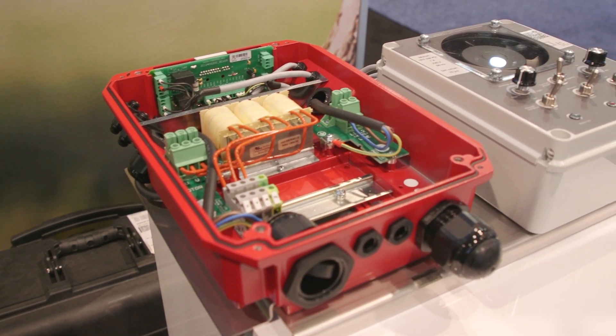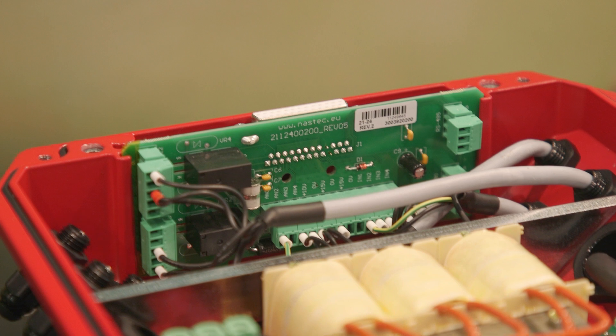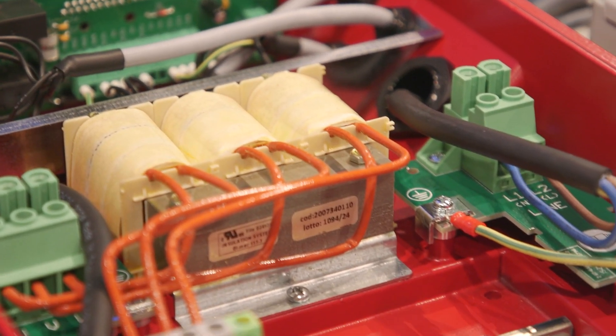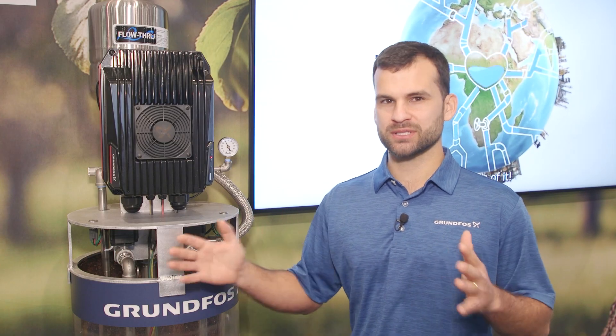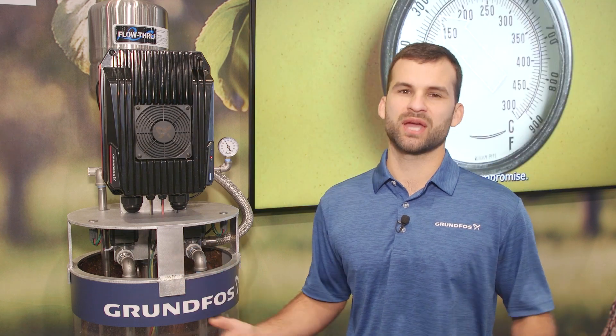It's a super flexible drive and it's the most advanced drive we have on the market right now. This drive is also capable of running up to eight drives together with no external controller necessary. We can do lead-lag or alternating type sequencing for larger installations where you have multiple wells tying into one system.